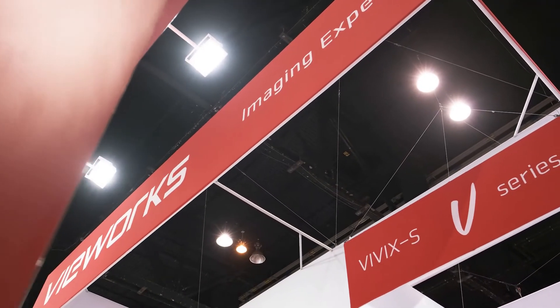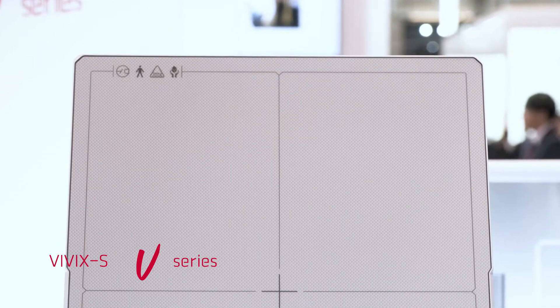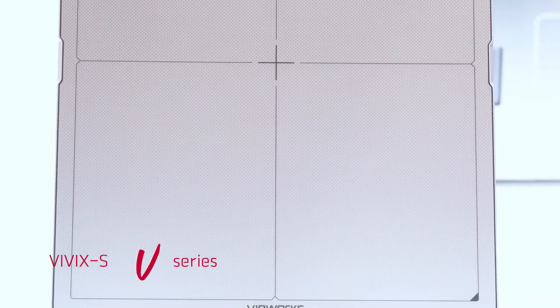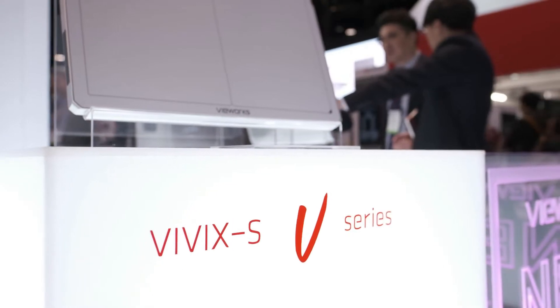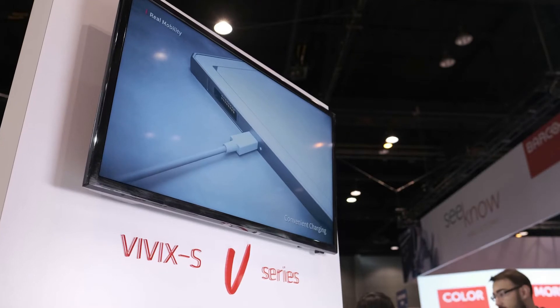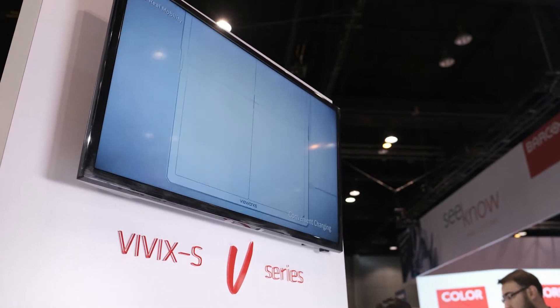Let's start with the VUROX S3 series. VUROX S3 series provides the best suitable solution for diagnostic practice, with excellent durability and great mobility. With VUROX advanced detector technology, the series provides the higher DQE among the VUROX S series.